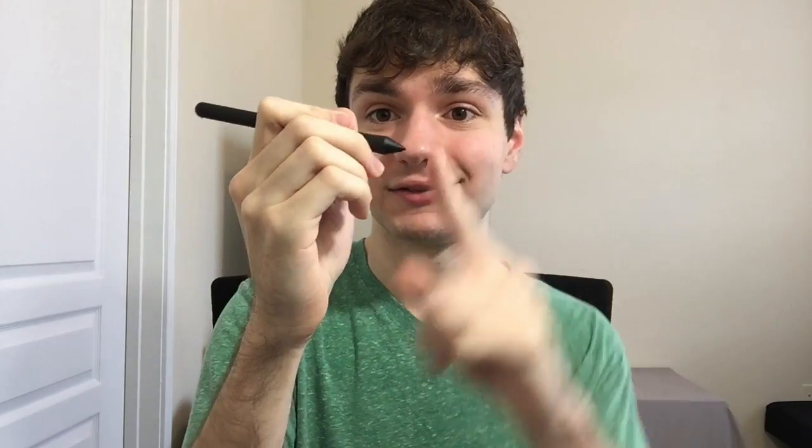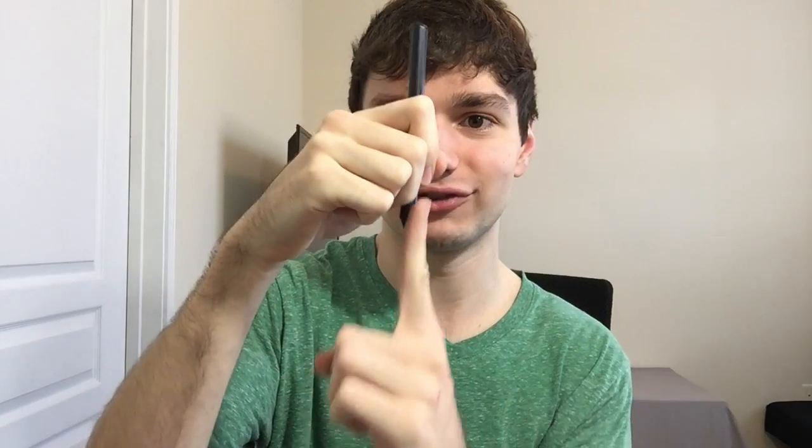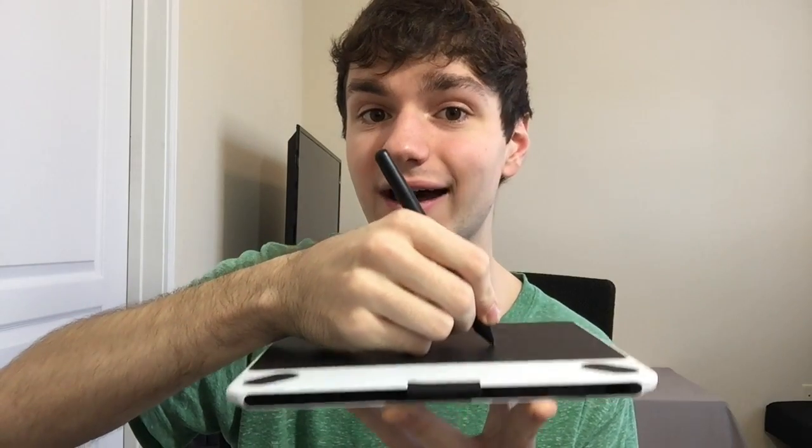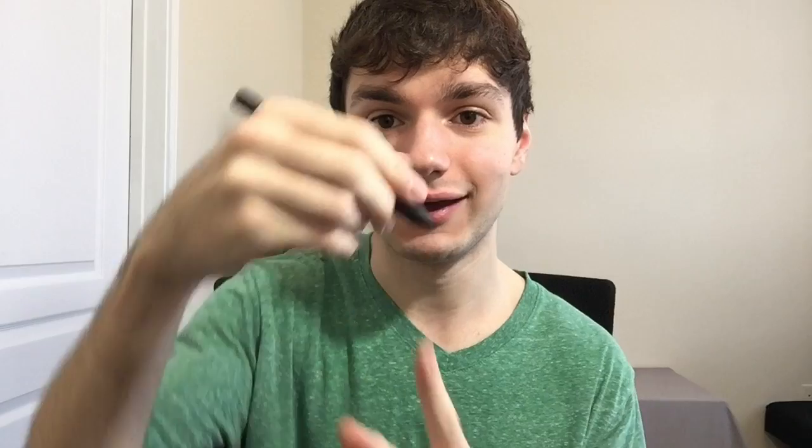The graphics tablet pen does not react to angular pressure. It's essentially just a nib with a button that pushes straight into the pen — it only understands pressure that goes straight into it. So if you hold a graphics tablet pen at an angle and press the same way you press with a pencil, a lot of that pressure gets lost because it's going straight up into the pen and not into the button. You end up pushing much harder, which strains your fingers, strains your wrist, and gives you carpal tunnel.